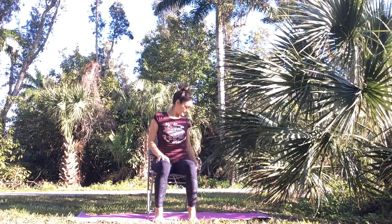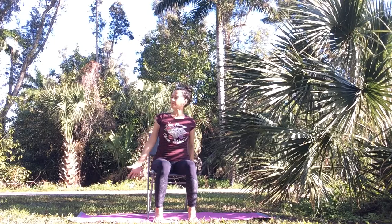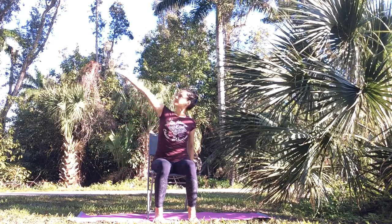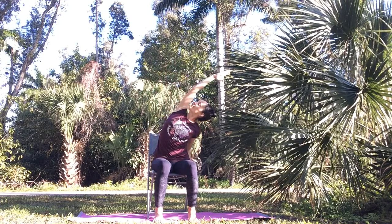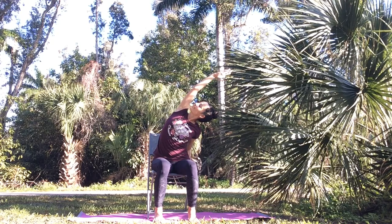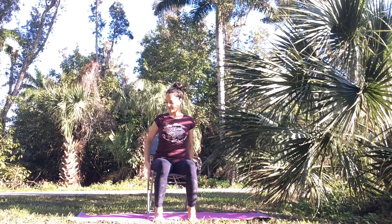For a side body stretch, hold onto your chair with your right hand. As you inhale, lift your left arm up. Exhale, take a side body stretch towards your right side. Open up your left ribcage, open your chest. You can look up or down. Make sure to really ground down through both sitting bones.